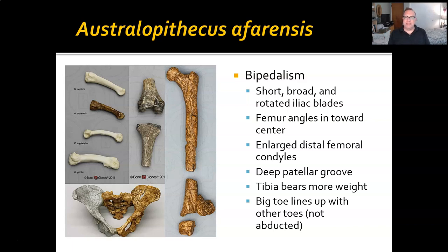Afarensis was definitely a biped, and we have lots of evidence for that. Short, broad, and rotated iliac blades — this is a very biped-looking pelvis. The femur angles inward the way modern humans do. The distal femoral condyle is enlarged, as is the tibia, which clearly is bearing more weight, and there's a very deep patellar groove. Most importantly, the big toe lines up with the other toes — it is not abducted — so it's not doing a ton of grabbing.